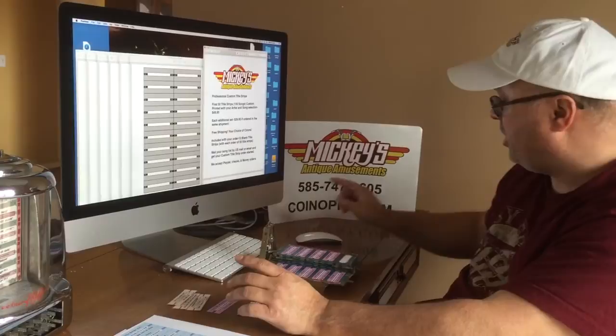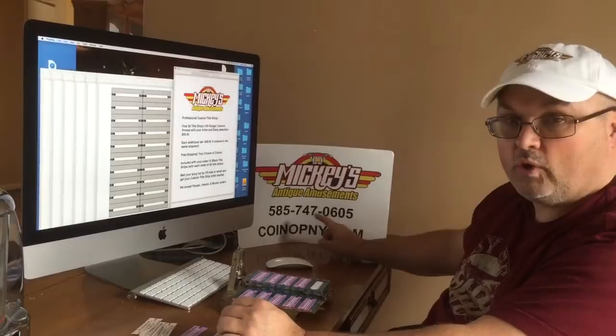I'm located in Rochester, New York. My name's Mickey and I'm the owner of Mickey's Antique Amusements. I take restoring and refurbishing jukeboxes seriously, and I want to make sure you have great custom title strips.